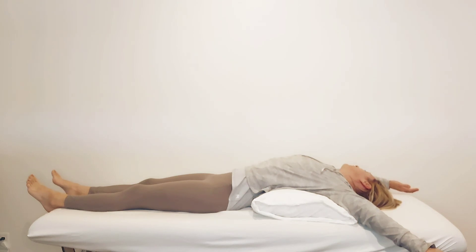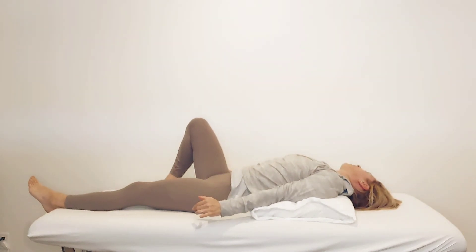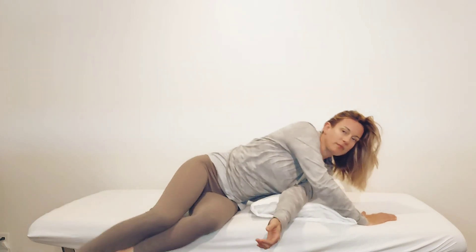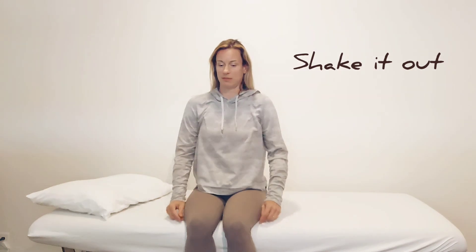Work up to holding each position five to seven minutes for optimal relief. When you feel like you're ready, slowly bring your arms back down to your side and shake them out. Pull your knees up, turn on your side, and slowly make your way up into sitting. Roll your shoulders out, shake out the arms, roll out your wrists — do whatever you need to do.